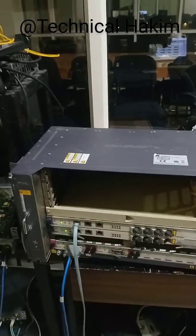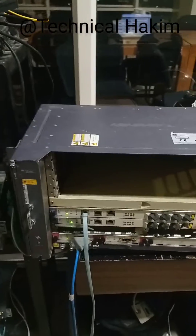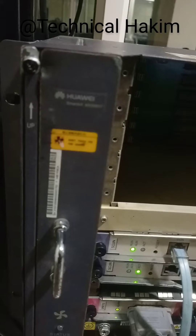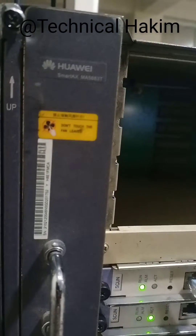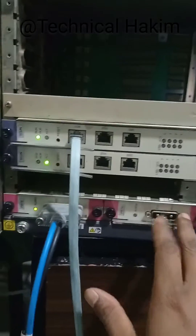I will show you one of the sample videos of how the power supply has been connected to the Huawei OAT. This is our Huawei 5683 model OAT. Here you can see two power slots. This is for dual power.